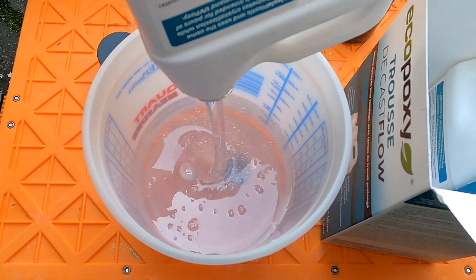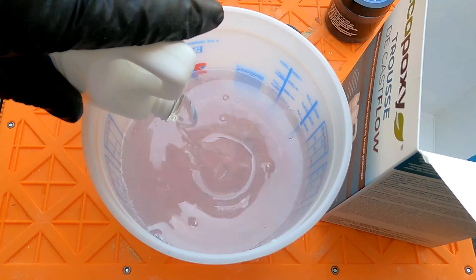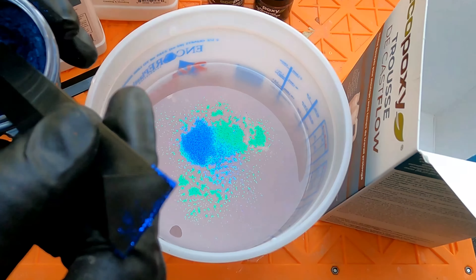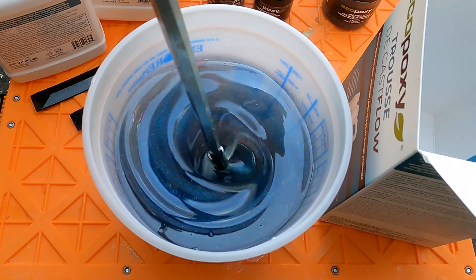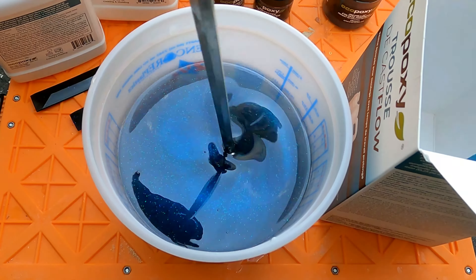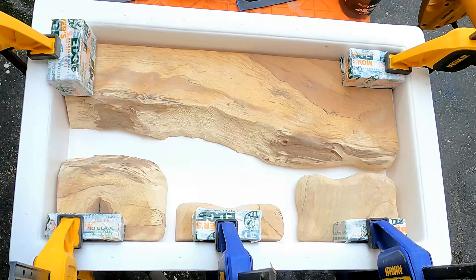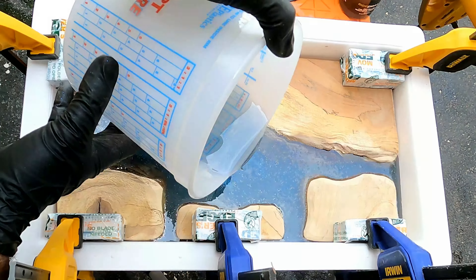This is where I revisit my arch nemesis: the epoxy. I didn't know the correct ratio of pigment or glitter to use — I'm sure that's something I'll learn over time. For the time being I used what you see, and it actually turned out quite well, although I think in the future I should use just a little bit more.